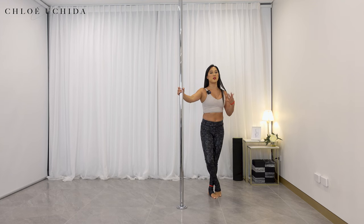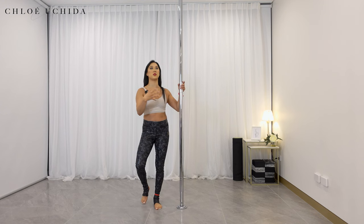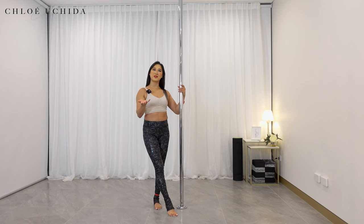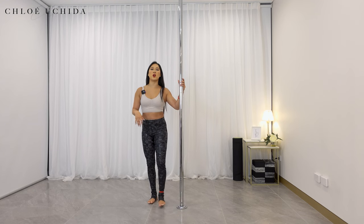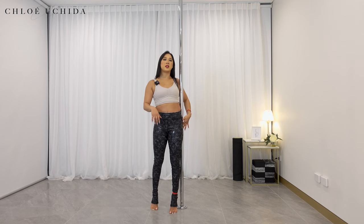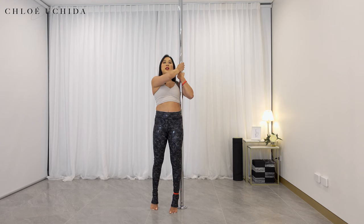I just gave you a sneak peek of one of the trickier exits and we will go through multiple exits. Let's go through our ankle grab or the invert. Essentially, your ankle grab or your invert — think of it as if it's a climb but upside down.